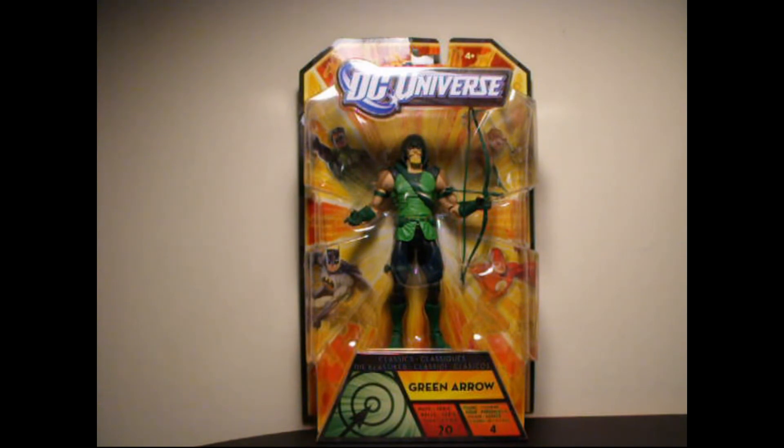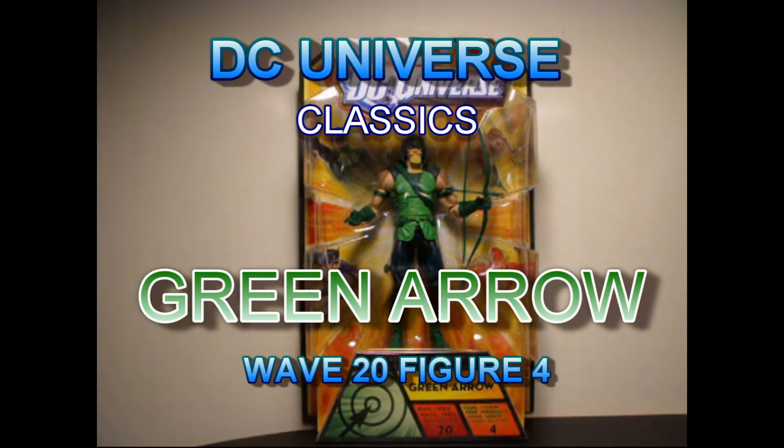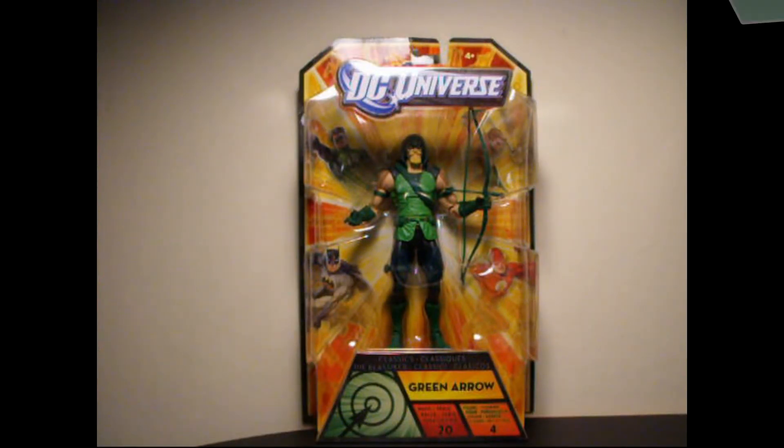Hey, what's going on Action Figure Addicts, this is Seaspray and I'm here yet again for your Action Figure Fix. We're going to do another review on a DC Universe Classics figure. Today in front of you we have Green Arrow from Wave 20. This is figure number 4, for the Collect and Connect series of Necron from the Black Lantern series.